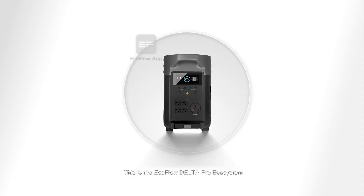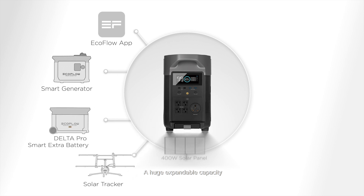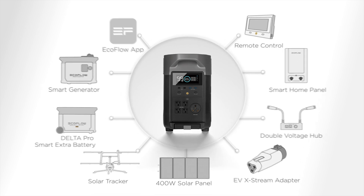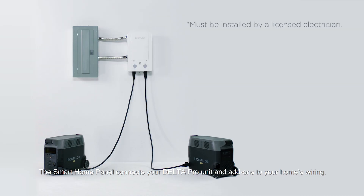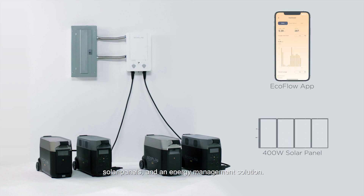This is the EcoFlow Delta Pro Ecosystem, a huge expandable capacity with a mix of renewable charging solutions and direct integration with your home. In this video we'll show you how to use the EcoFlow smart home panel. The smart home panel connects your Delta Pro unit and add-ons to your home's wiring. With the smart home panel your home can be linked to 25 kilowatt hours of backup power, solar panels and an energy management solution.